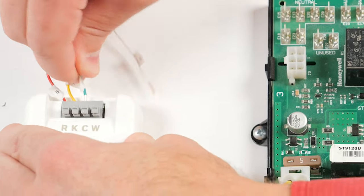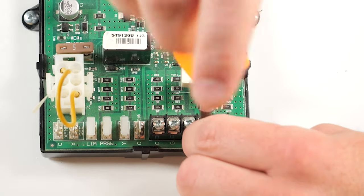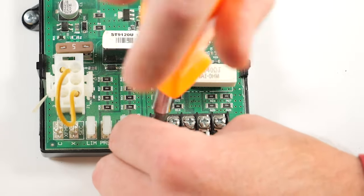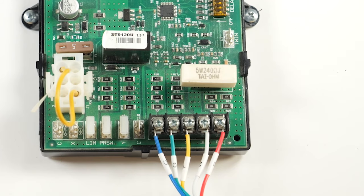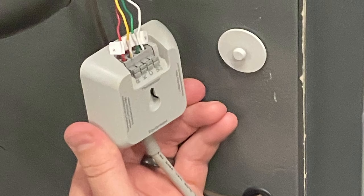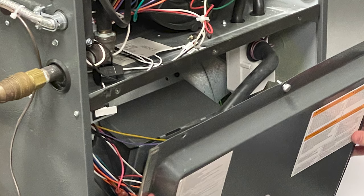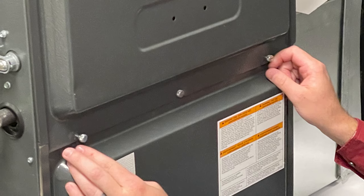Insert the wires you just disconnected into the matching C wire adapter terminals. Connect the wires from the equipment-labeled side of the C wire adapter to the matching terminals on the control board. Your C wire adapter should now be installed between your thermostat wiring and the control board. Secure the C wire adapter nearby, inside or outside the furnace or air handler. Close the cover on the furnace or air handler.